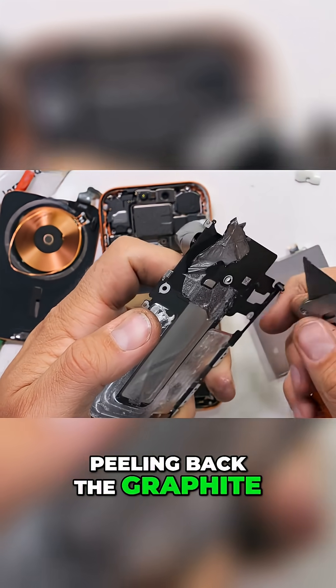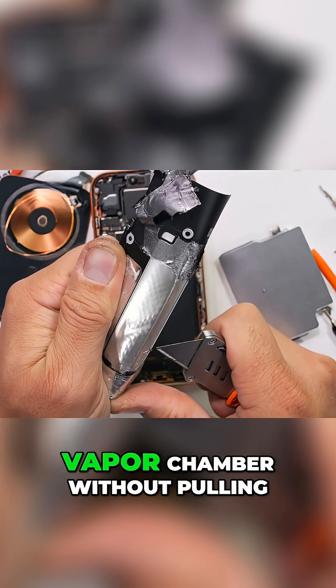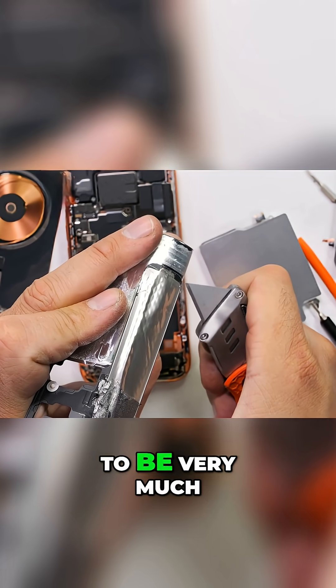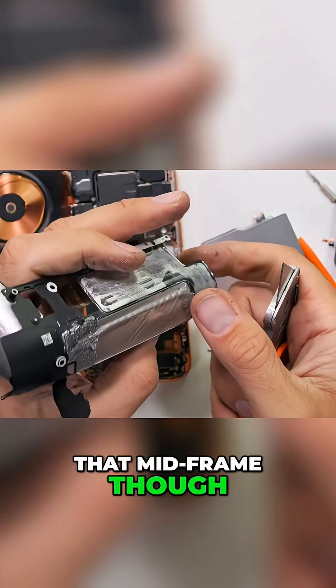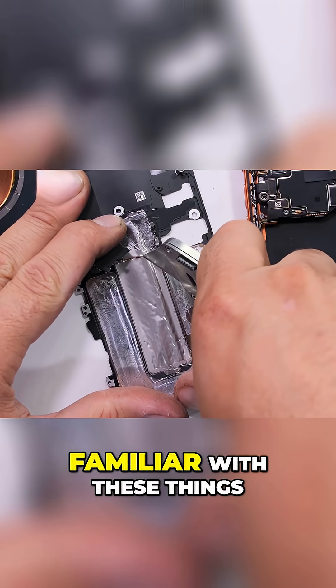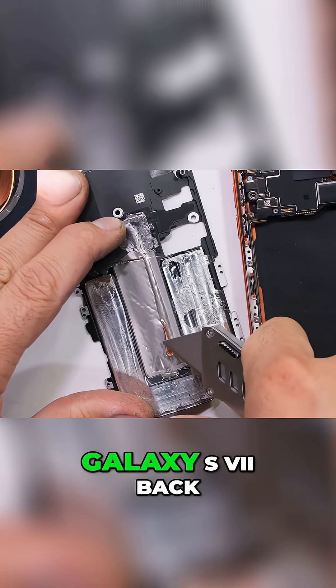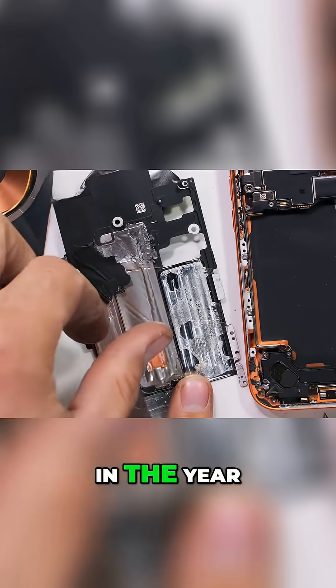Peeling back the graphite layer reveals that we still can't access the vapor chamber without pulling off the battery first. The vapor chamber appears to be very much a permanent part of that midframe though. Android users have been familiar with these things for the past 9 years — Samsung's had one in their phones since the Galaxy S7 back in 2016.